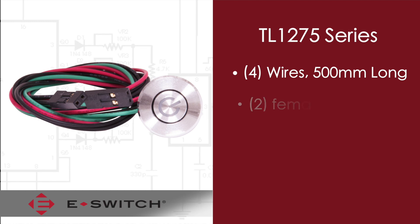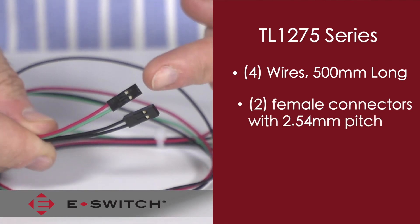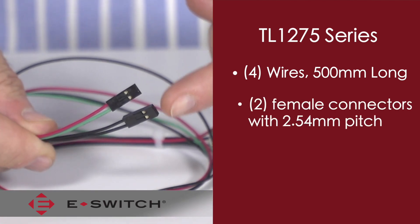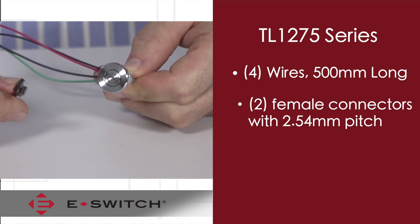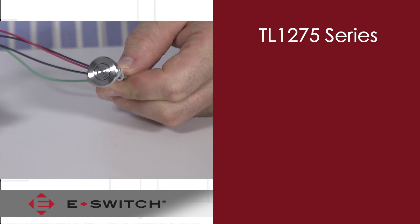The free ends of the wire are connected to two female connectors that have a 2.5 millimeter pitch. One connector is for the switch circuit and the other is for the LED, since the LED is independent of the switch circuit.